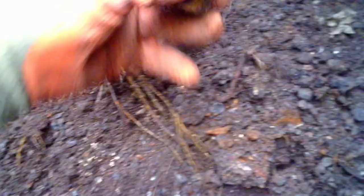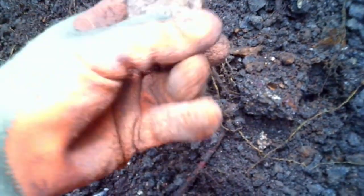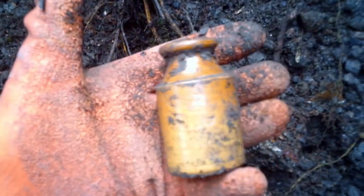Nothing spectacular today at the moment, but there's a little dumpy ink pot. Still got the cork in the top. Cool, we'll keep that. Nice little decorative things. Alright, back soon.